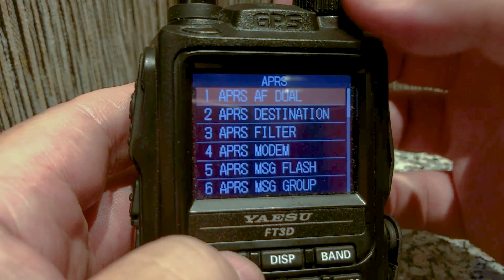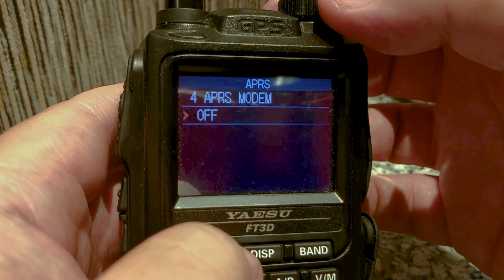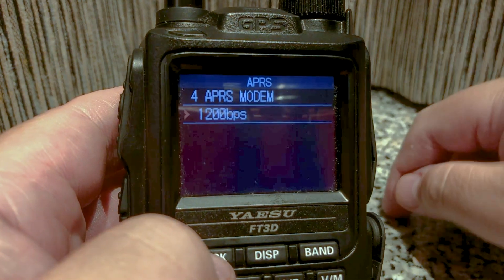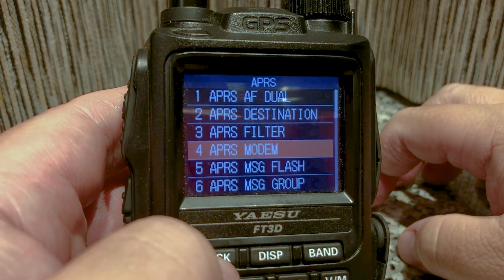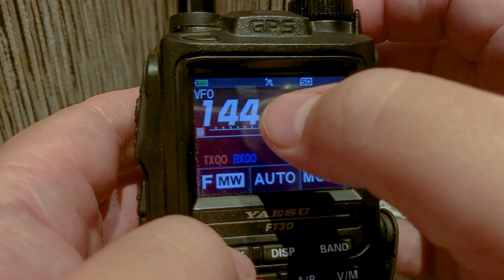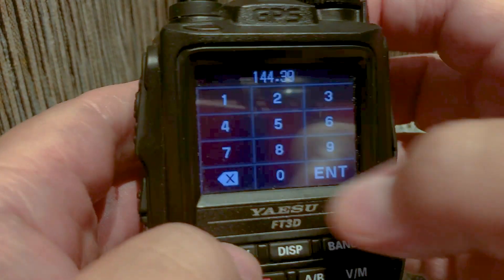I'm going to go to Modem, click on Modem, and turn on the modem at 1200 — that's for this particular radio. Go back, go back. Now I'm going to type in the APRS frequency: 144.390. Make sure it's in VFO on the B band.